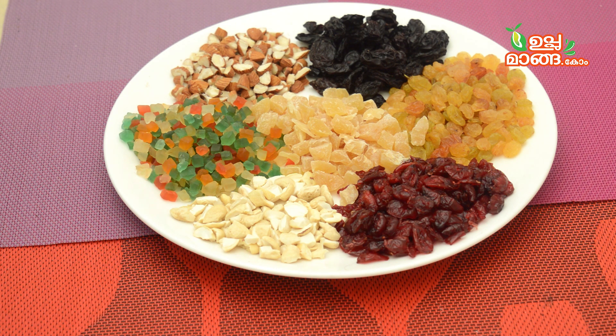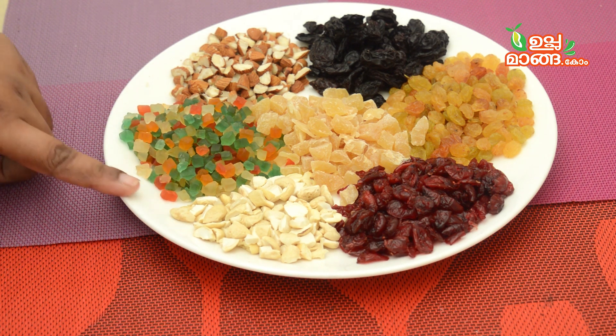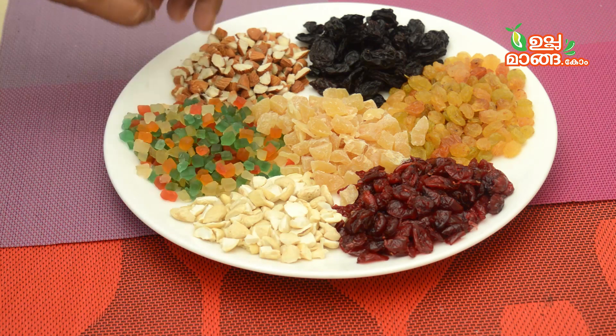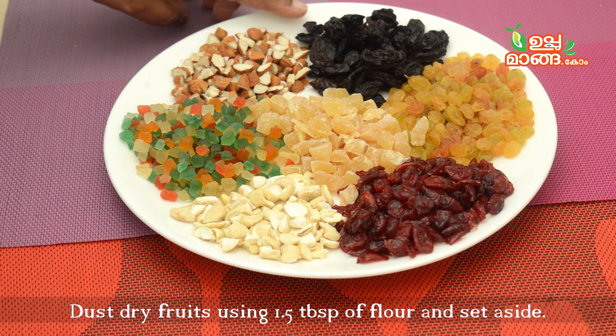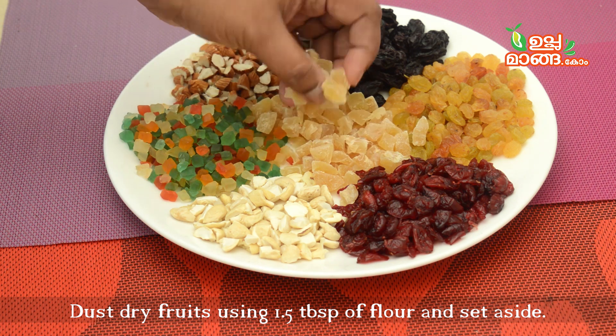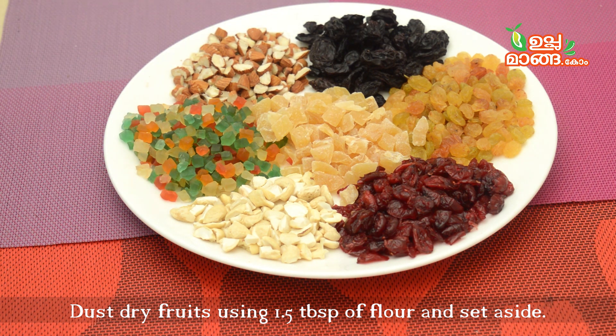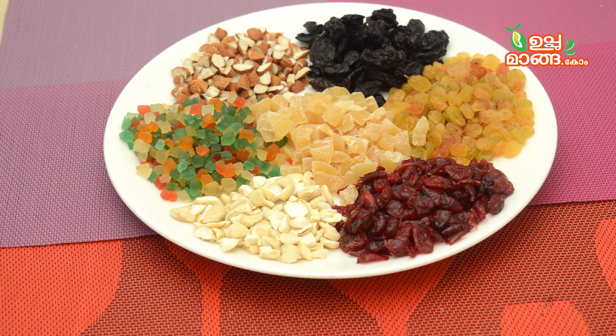We will be ready to introduce the dry fruits. I have used dry fruits — it is your choice. You can use dry fruits here. I have a few tutti-fruits, almonds, nuts. I have a few nuts — it is not just dry fruits, you can use that as well. It is a caramelized seed. I have a few golden raisins, cranberries. You can use dates and prunes.